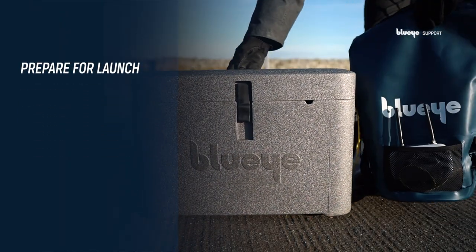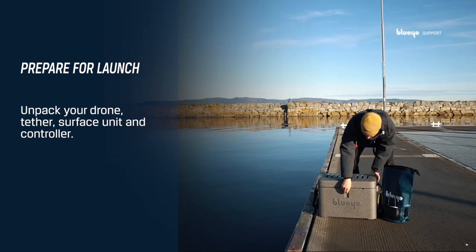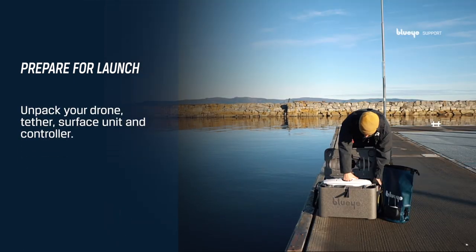Prepare for launch. Unpack your drone, tether, surface unit, and controller.